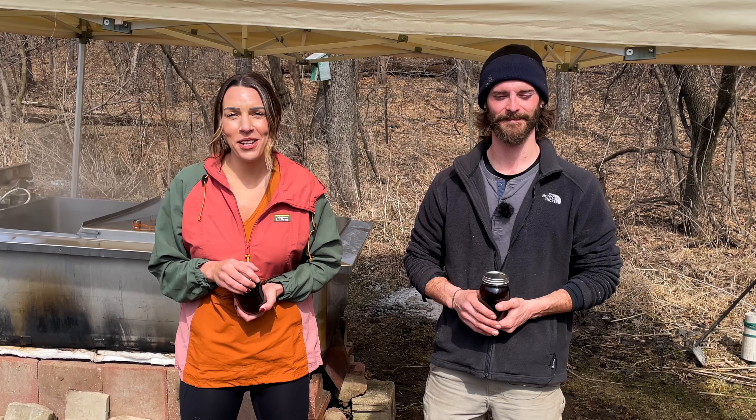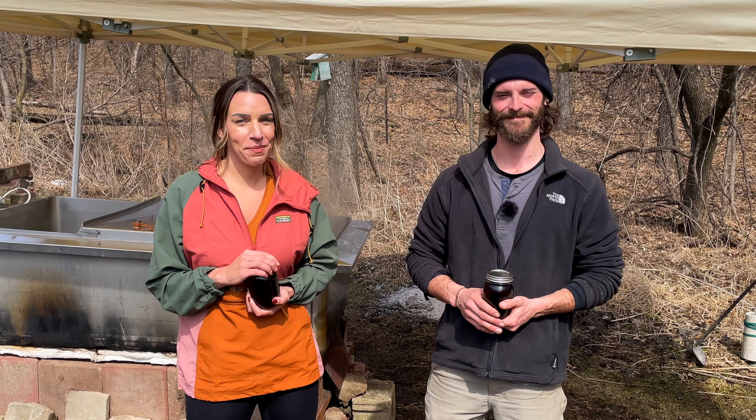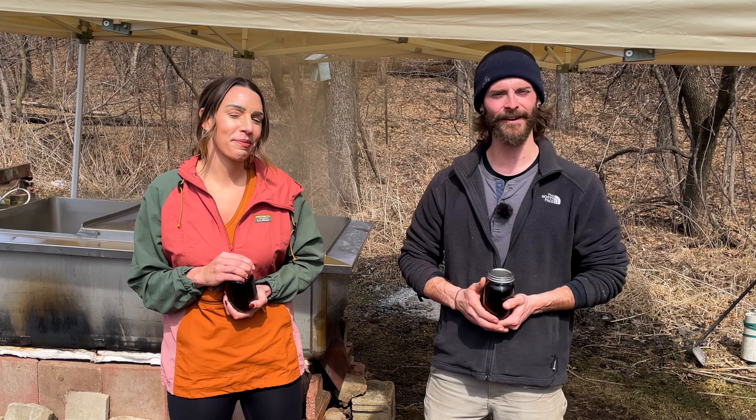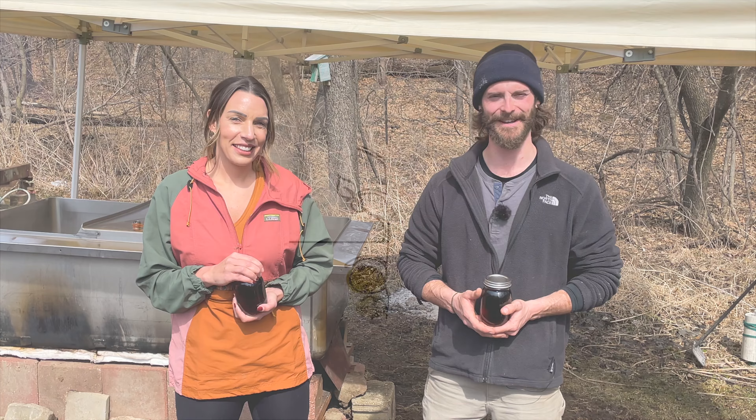Thank you so much for joining us today — we had a blast walking through the woods and making maple syrup, but now it's time to enjoy it. Whether it be on your pancakes or in your yogurt, it's the perfect time to eat local. Thanks everybody for coming out, it's been a pleasure to show you our operation here and I hope you've learned something and enjoyed this time.